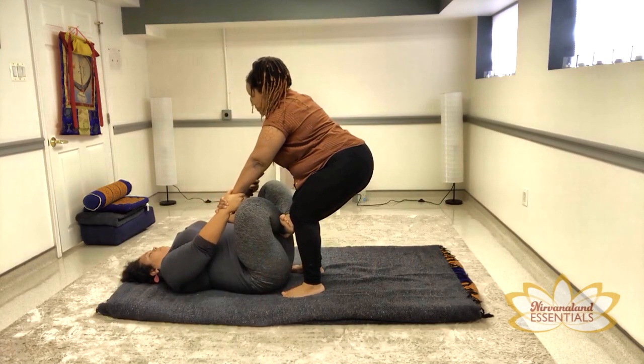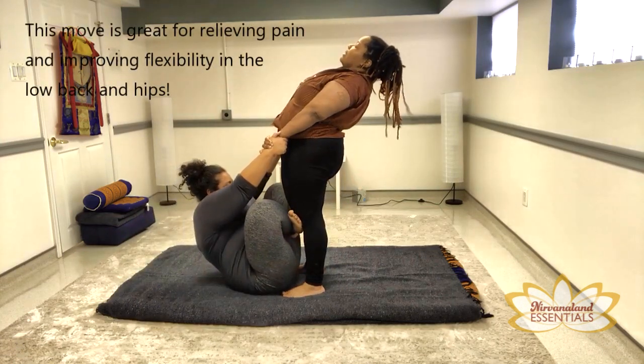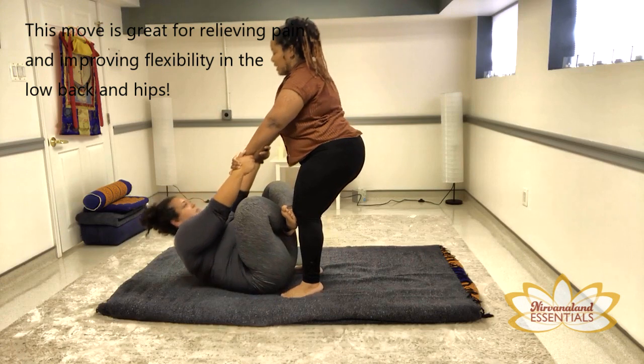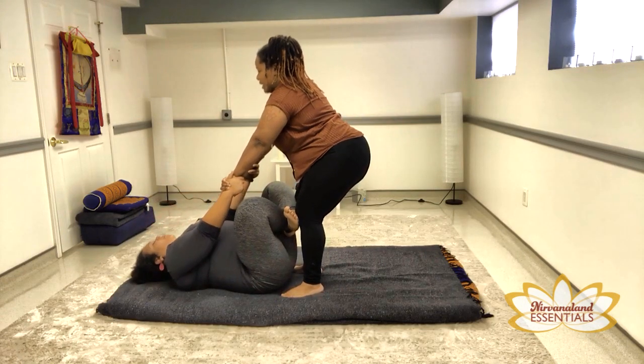Take a deep breath in and exhale to stand. And coming back down, deep breath in and exhale.